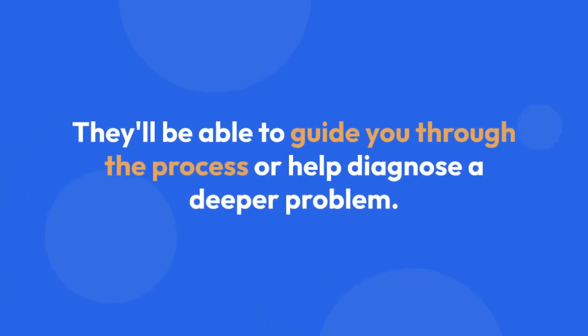If all else fails, consider contacting Typecase's customer support directly. They will be able to provide model-specific instructions or troubleshoot any problems you might be facing. Provide them with your keyboard's model number and a clear description of the issue you're experiencing. They'll be able to guide you through the process or help diagnose a deeper problem.